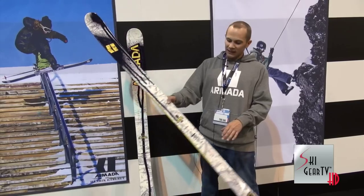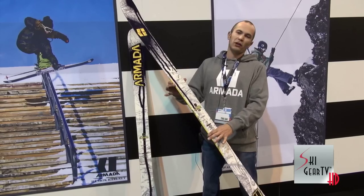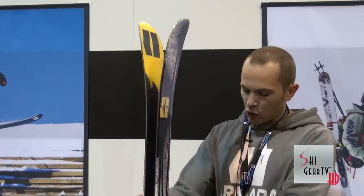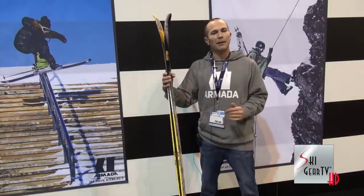So the El Dente comes in with AR50 sidewall, 99 underfoot, full wood core, no metal in this guy, to give you the utmost buttery smooth flex pattern. Coming in with AR nose rocker — so a bit of a departure from our Elf shoe tech — just enough to disengage that tip from Mr. Henrik to allow him to flex the hell out of that ski as he leaves the lip of the jump.